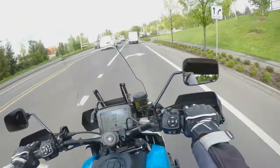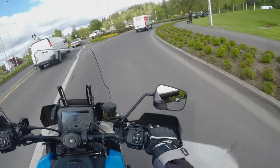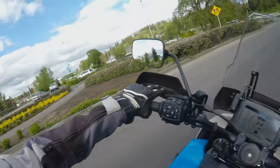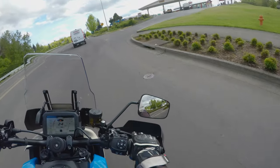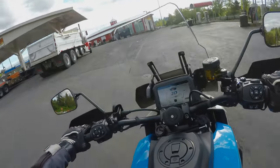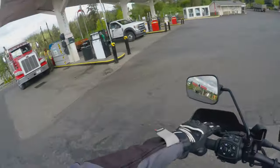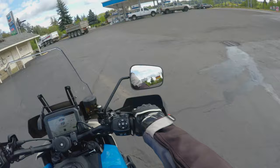Once it's rolling, it doesn't feel that heavy. The front end feels a bit weird, but it's only because I'm not used to the bike. At low speed it feels like it kind of wants to turn all of a sudden. Sounds cool.